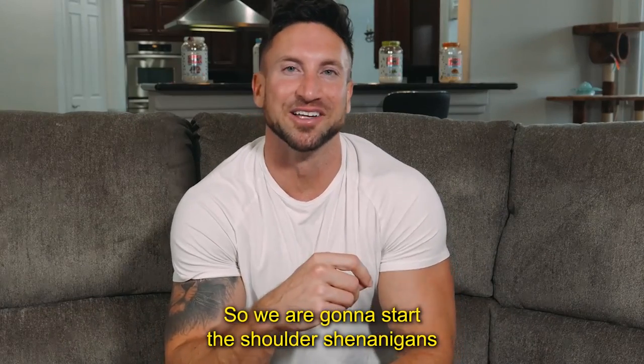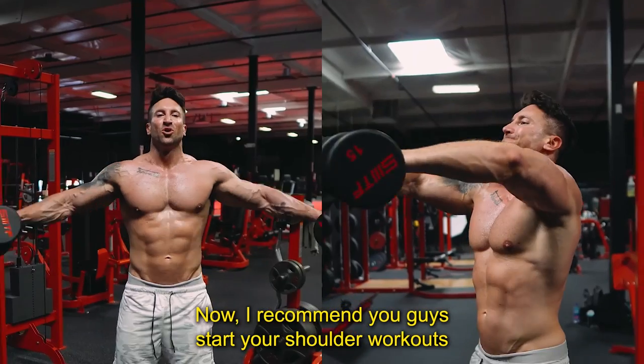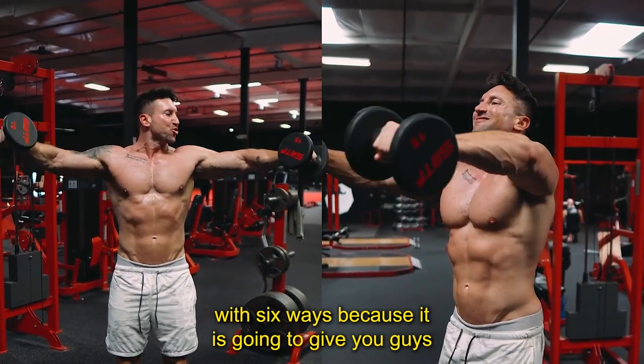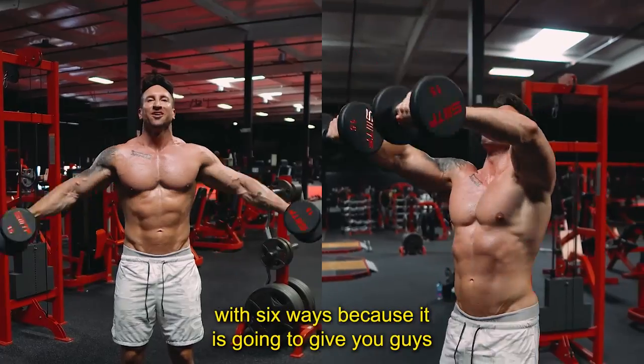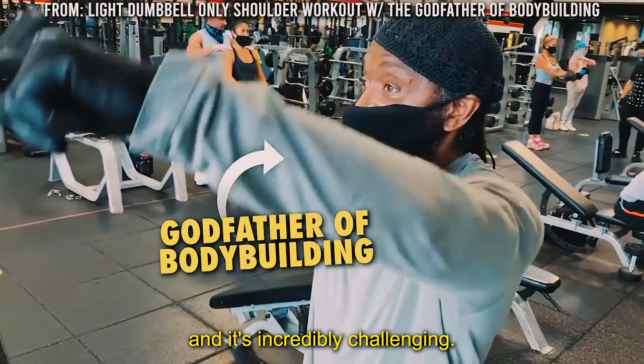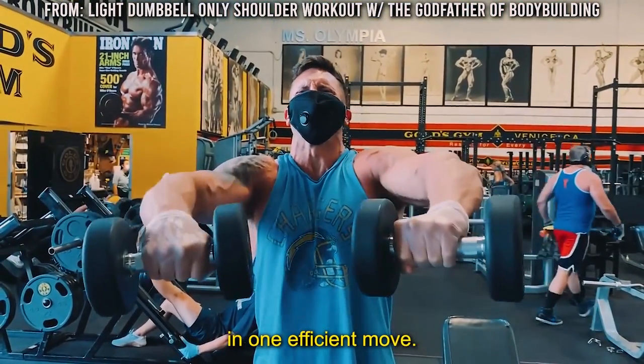We're going to start the shoulder shenanigans with some dumbbell six ways. I recommend you guys start your shoulder workouts with six ways because it is going to give you a massive pump in your deltoids and it's incredibly challenging. You're really hitting all three heads of the shoulder in one efficient move.